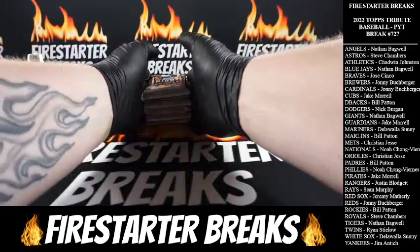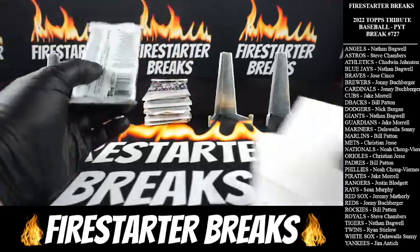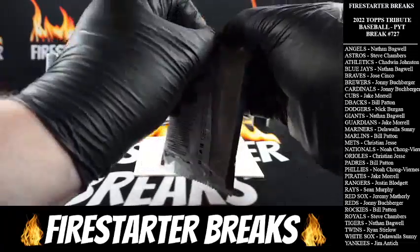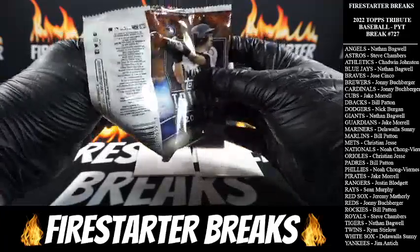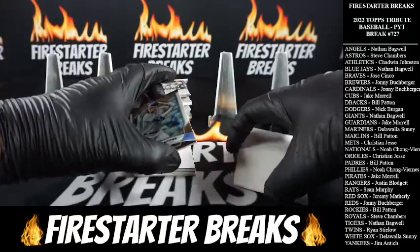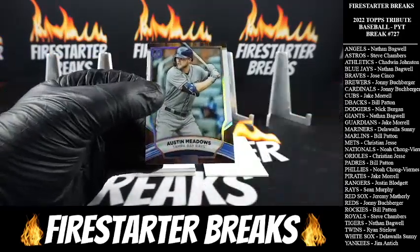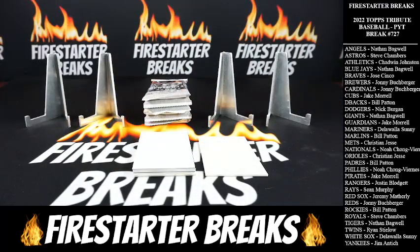This stuff is fire — I will put up another box after this. I'm not 100% sure how these are formatted. It's usually with Topps that the hits will be in the middle. So here is our first card — Austin Meadows, that's going to be base, going to the Rays. Beautiful cards as always from Tribute — they always do a really nice job, these cards are stunning.